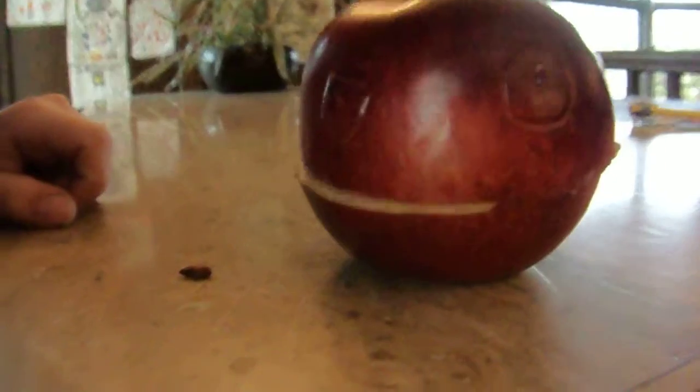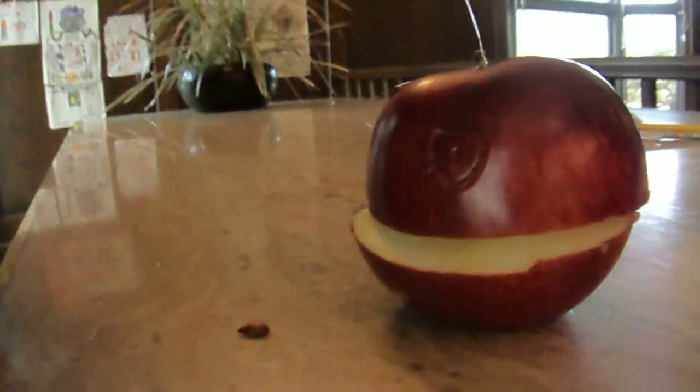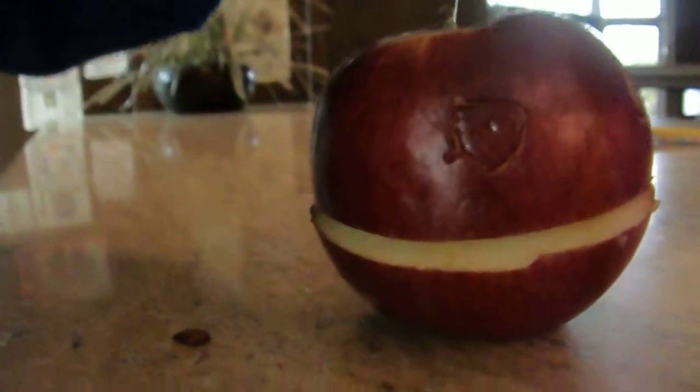First, you draw the apple's eyes on, which I did with a pen. Then, poke the eyes out and rip circles around.